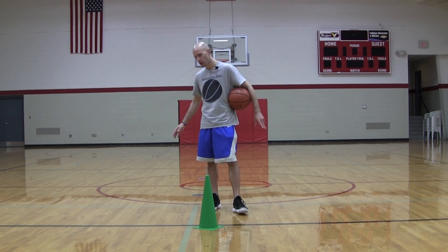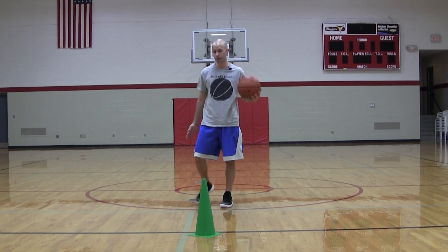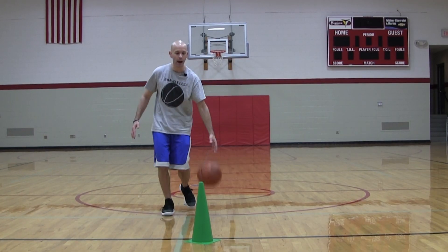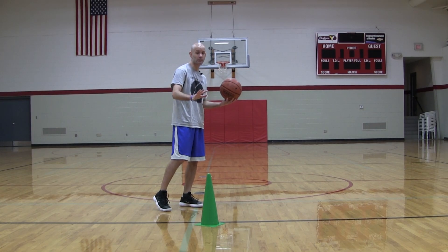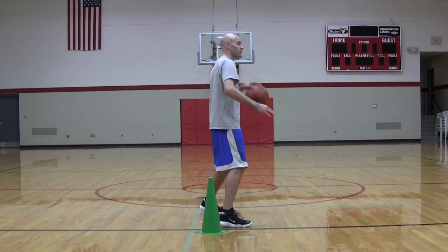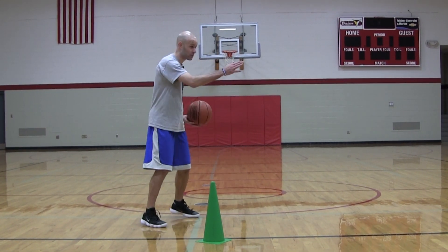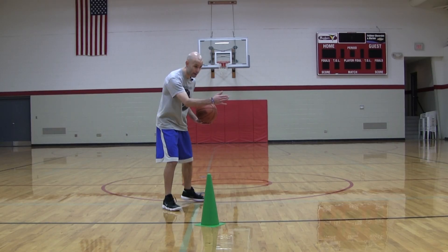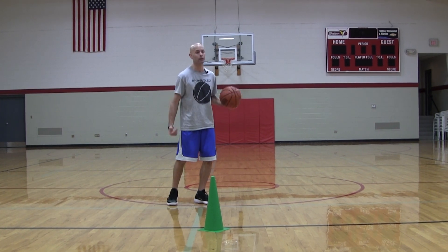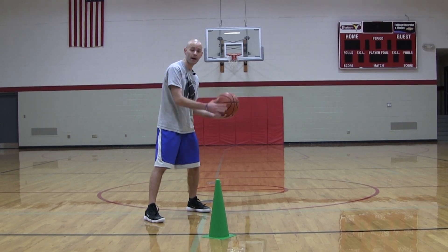The second move is going to look similar to the last one but the setup is a lot different. If I'm coming down the court I'd be coming a little more to the right, getting an angle to this side of my defender. I'm going to turn my body this way like in the last one, but I'm slowing down more to look like I might pass to a teammate or drive this way — so it's a little bit more of an open stance, more to this side of the defender.